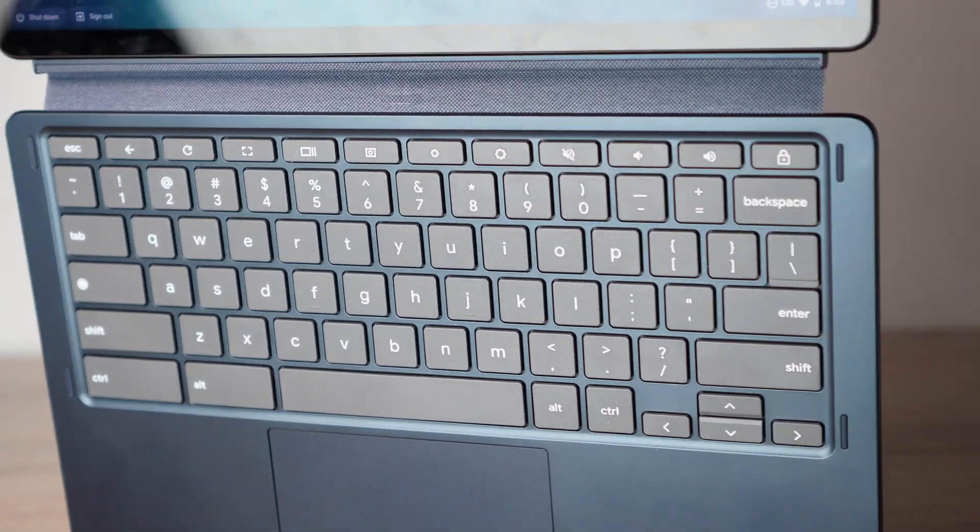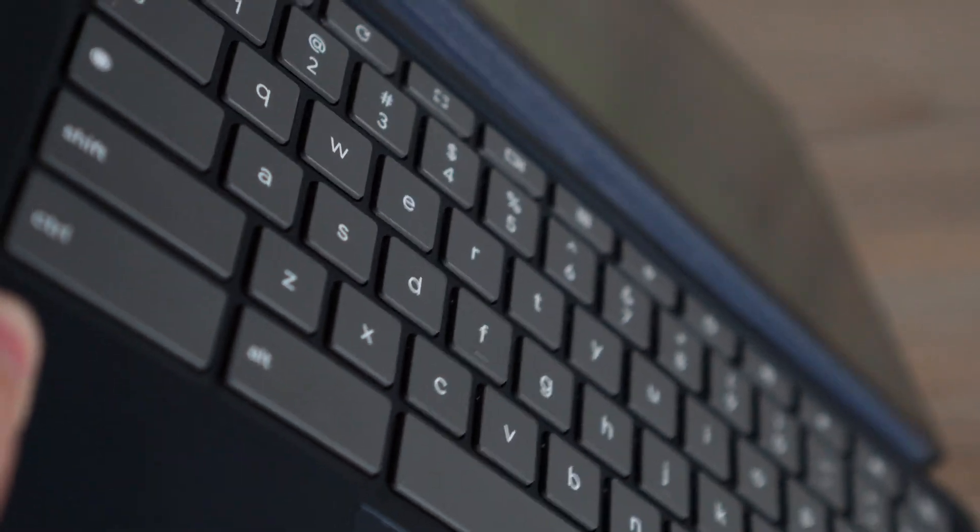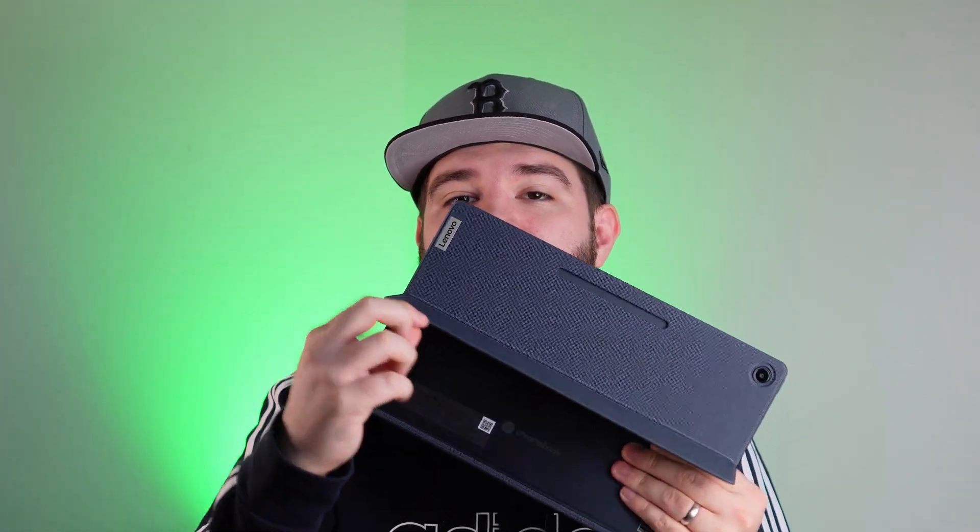Galaxy Tab keys have fairly shallow travel — they feel good, but on a desk it's hard to get good travel. This is very different. Yes, it's a little bit thicker and heavier than a Galaxy Tab keyboard, but I'm so glad they made this with more travel — that's so important. It also works pretty well on your lap because at 13 inches, the kickstand is wide enough for the edges to sit comfortably. The keyboard is not backlit at this price range.